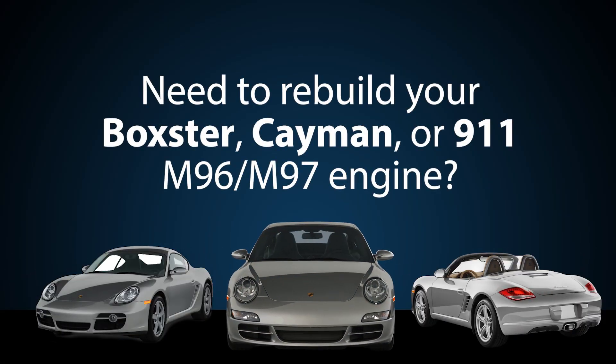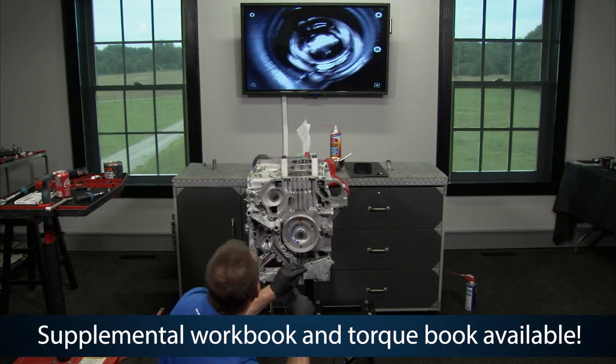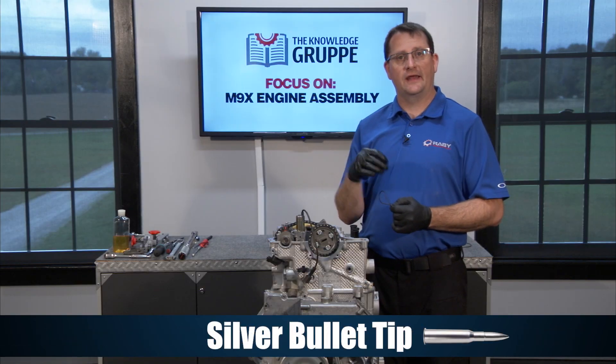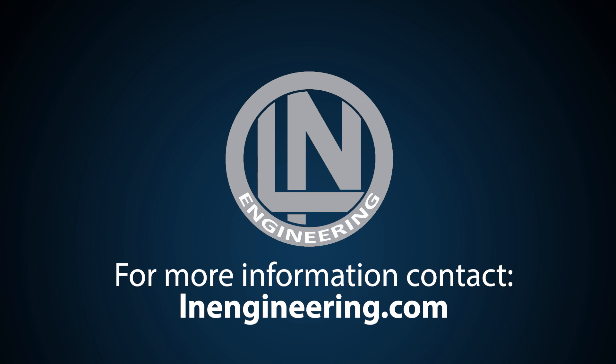Need to rebuild your Boxster, Cayman, or 911 model M96 or M97 engine? Let Porsche engine specialist Jake Raby walk you through the step-by-step process of assembling your Porsche M9X engine. This educational video series clarifies many of the difficult procedures that are not clear or even found in the factory shop manual. Jake Raby will offer many of his tricks — silver bullets — to help you avoid the common pitfalls associated with rebuilding a high-performance engine like the Porsche M9X. LN Engineering customers receive exclusive special pricing on the Focus on M9X engine assembly video series, workbook, and torque spec book from the Knowledge Group. Call or visit LN Engineering to learn more.